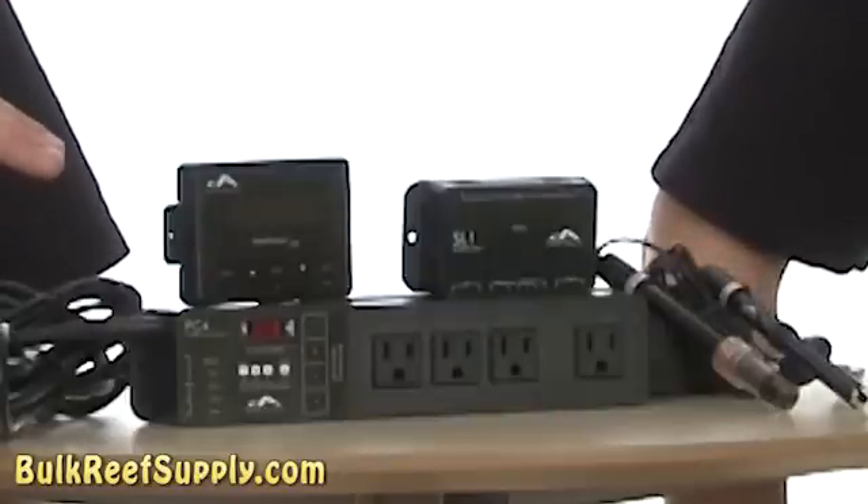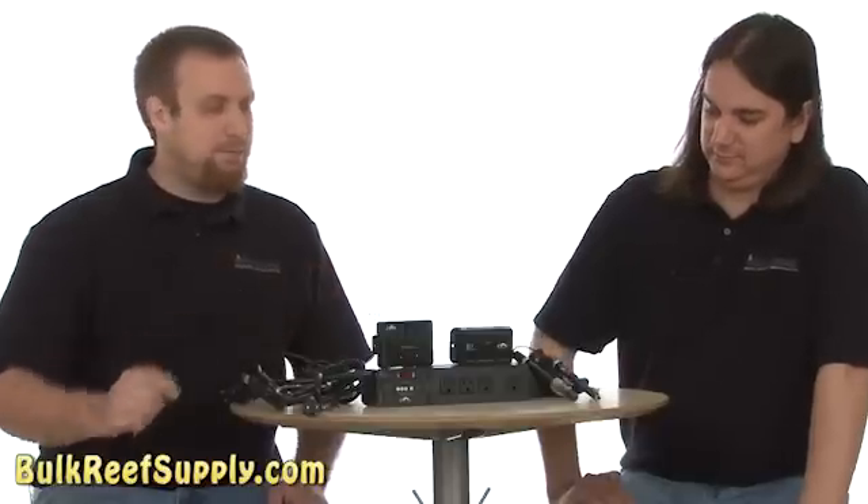This is the Reefkeeper Plus package. It comes with two power bars, your controller display, an ORP and pH controller, as well as a temperature probe and a pH probe. Let's go install it on the tank.